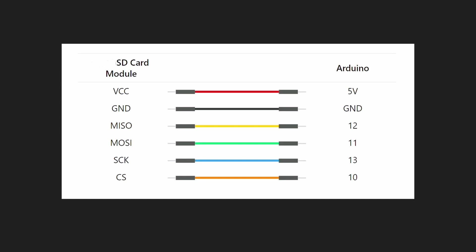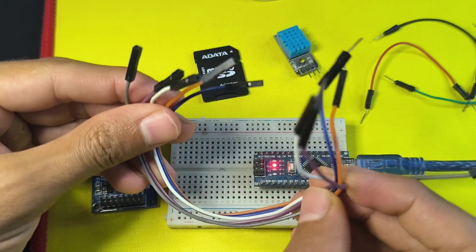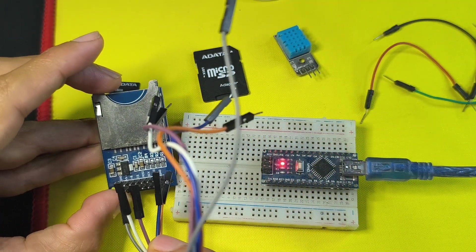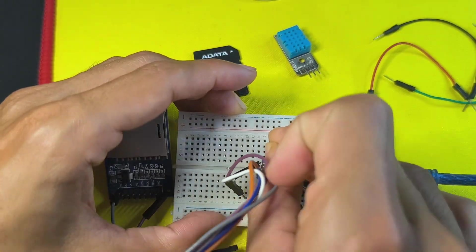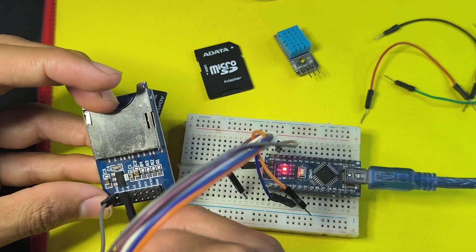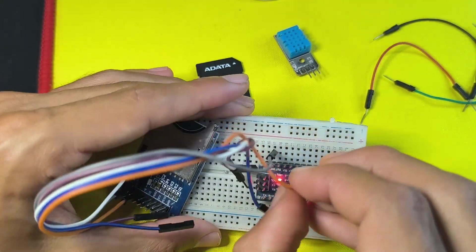These modules use SPI communication, which means you only need to connect four pins. First, power it up by connecting VCC to the 5V pin and GND to GND. I'll use jumper wires — let's start by connecting the GND pin to the GND of the Arduino. Next, we have the 3.3V or 5V pin option; I'm going to use the 5V pin, which goes to the 5V pin of the Arduino.